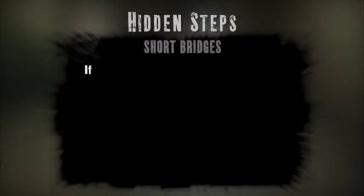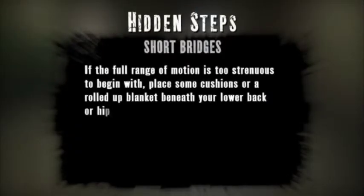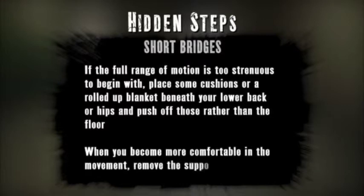Hidden Steps — Short Bridges: This exercise shouldn't pose a problem unless you are very deconditioned. If you have trouble, reduce the range of motion at first by placing some cushions under your hips.